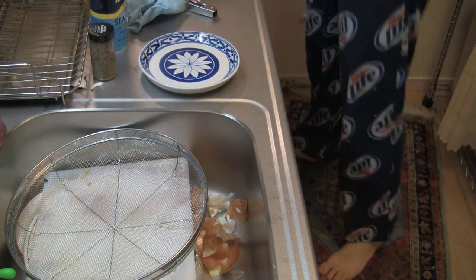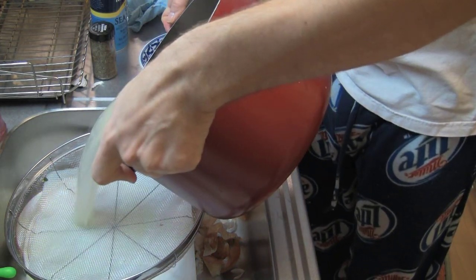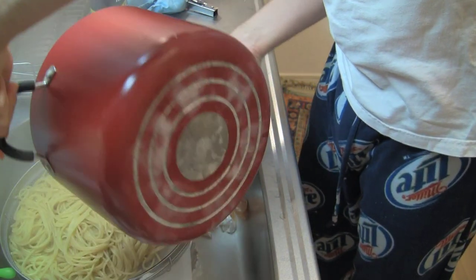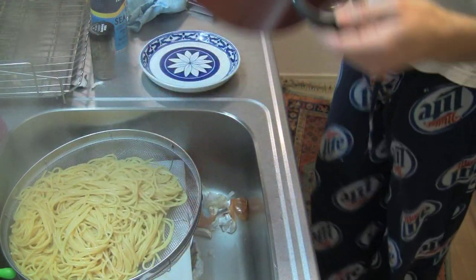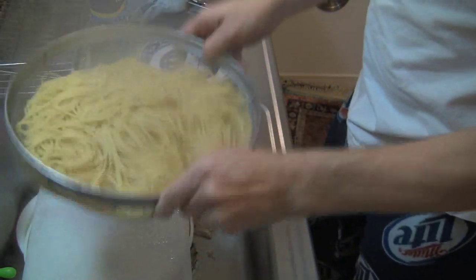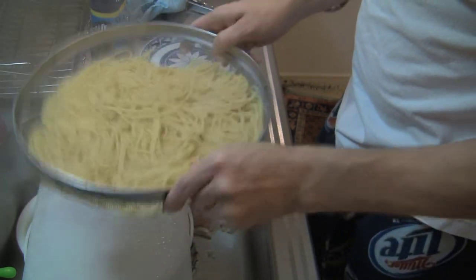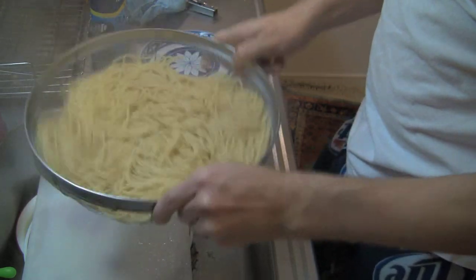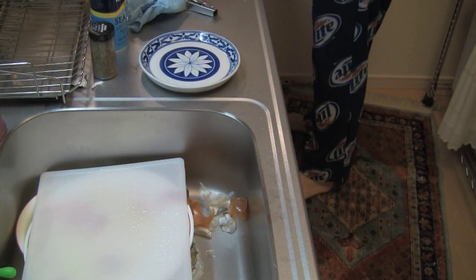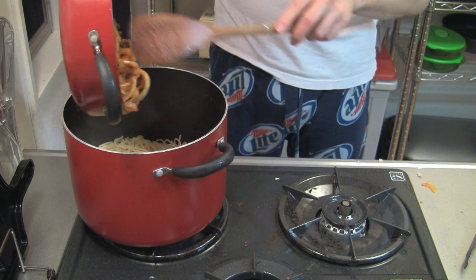Now let's drain out our noodles into a colander. Without burning yourself with the steam, slide it back and forth to get all the moisture out. Be careful — it's still extremely hot and you can burn yourself. We don't want that. So take it and put it back into our pot.